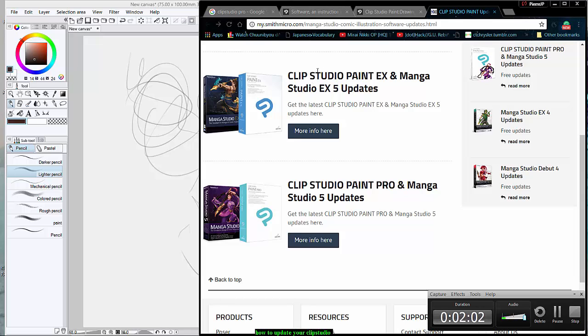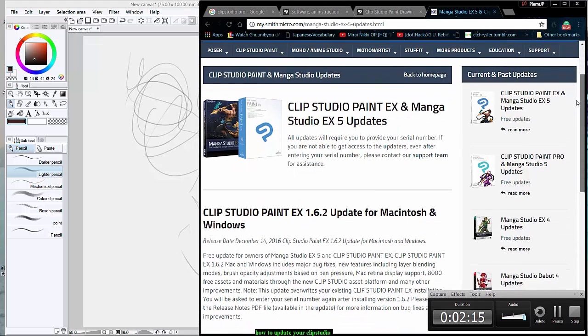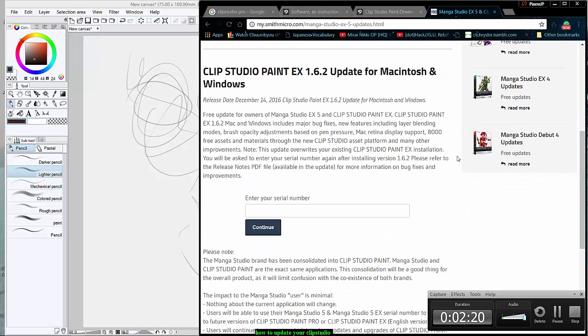Another thing you can do — and this is basically the bulk of the video — if you're trying to switch yourself to Clip Studio Pro EX with the Manga Studio profile updates, you put in your serial number and it'll verify on the website that that's your copy. Then the download will show up.